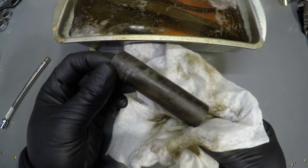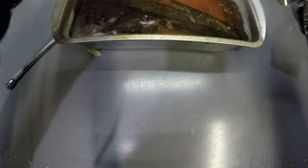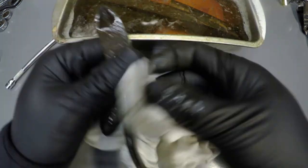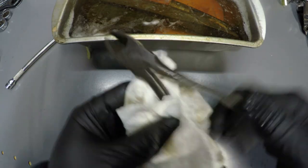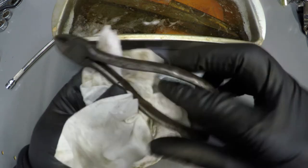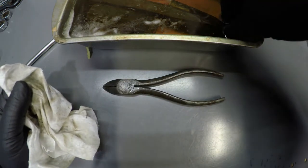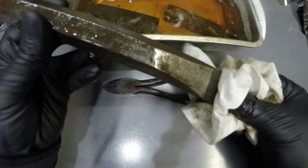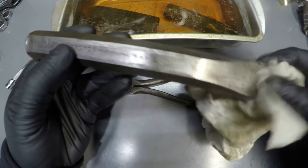I see a difference but not what I expected. This plier actually feels a little smoother, not as rough. That's a plus. Let's see the cold chisel. Chisel got a little better.